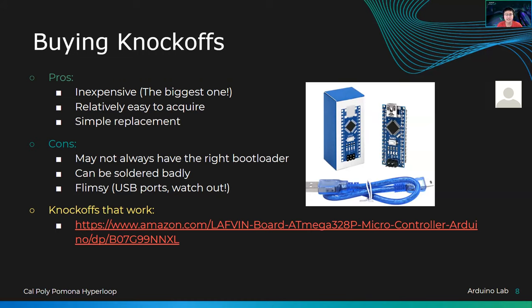I do recommend buying knockoffs — it'll save you money. However, you have to know which knockoffs to buy and which to stay away from, because some may look cheap but don't work, or don't work but you can fix them if you have the skills. The pros of buying knockoffs: they're inexpensive. The ones on the right here are like four bucks for an Arduino Nano. I've bought like 15 of these for different projects and they've all worked with 100% effectiveness. However, sometimes they won't show up on your computer — your computer doesn't recognize the serial bus on the USB — and you'll have to install a separate driver.